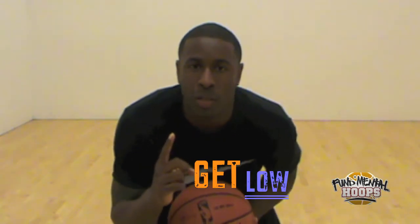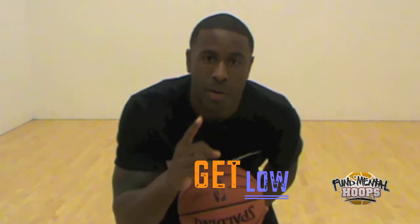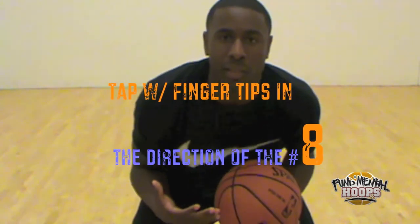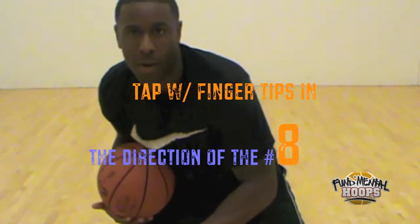The number one rule is get yourself low. The lower you are, the more control you have. The key to achieving this is I'm going to tap the ball, quick enough, and go around without making a move.